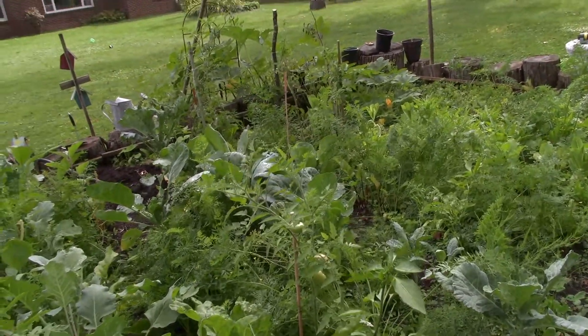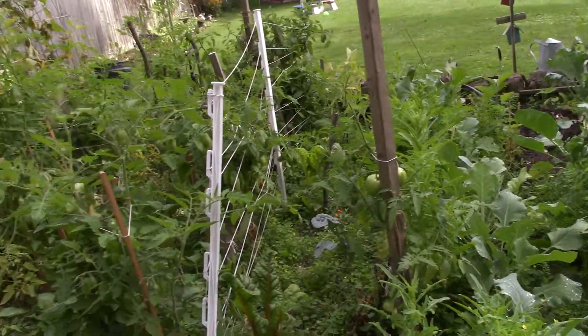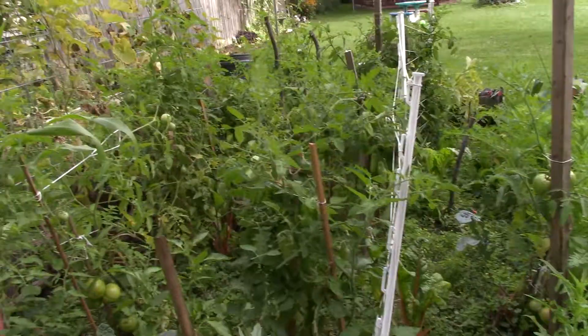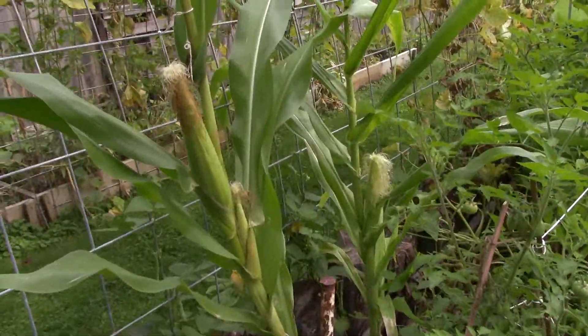I've got lettuce — I'm letting a lot of things go to seed right now. Carrots, chard, a nice variety, but it's got to be bigger next year. It had two corn stalks come up — that was it.